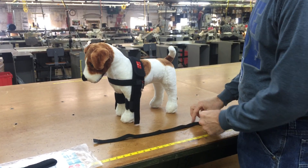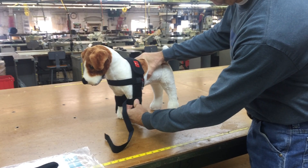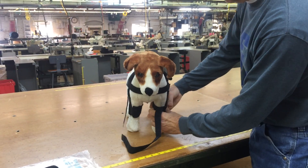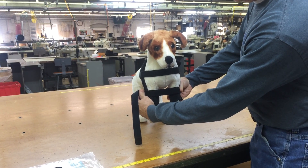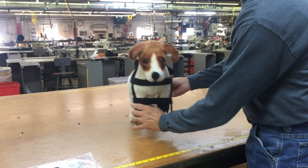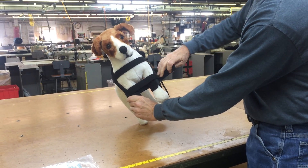Next, attach one end of the hobble strap to the left hobble tab and bring the hobble strap around the front of the dog. Cross over the hobble tab on the right side of the dog. Continue guiding the hobble strap around the back of the dog's legs and back around to the front, circling the legs.